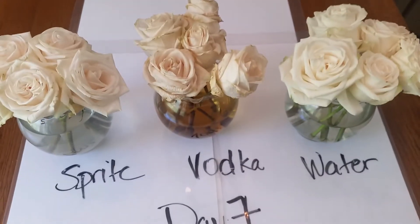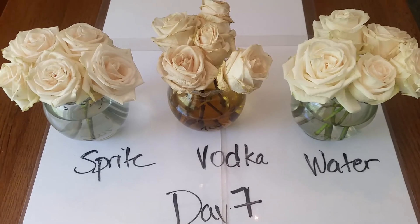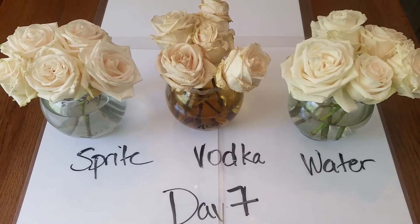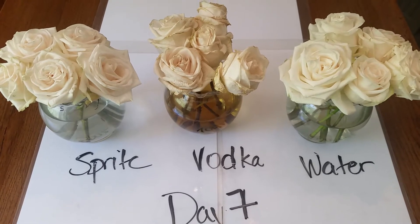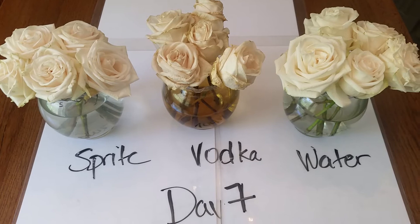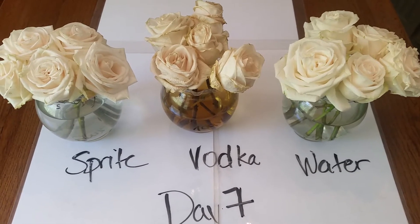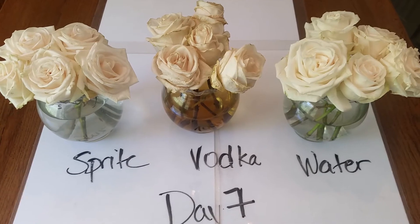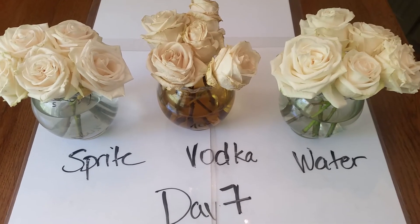Here are our results. On day one I put in Sprite on the left, probably about half Sprite half water, and then I also read somewhere that you could do vodka — so I did probably two-thirds water, one-third vodka. And then the final one is just plain water.